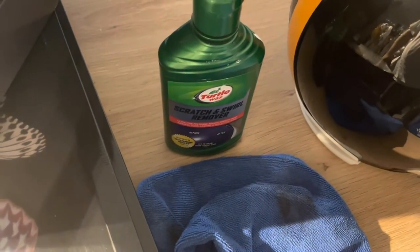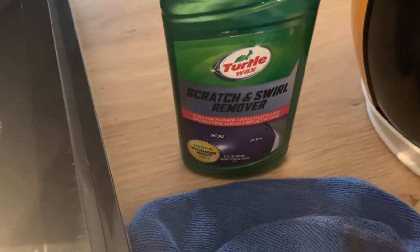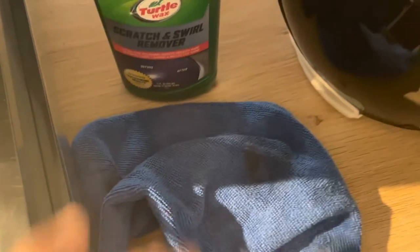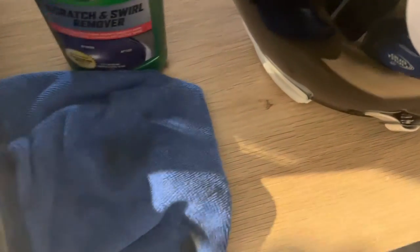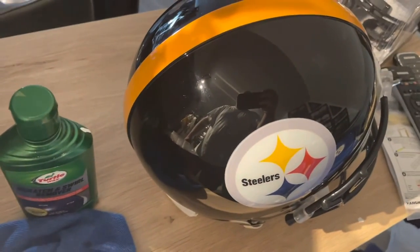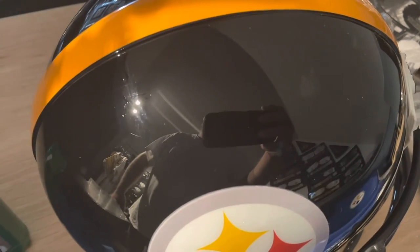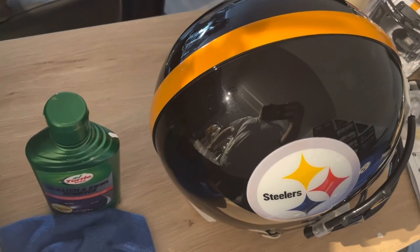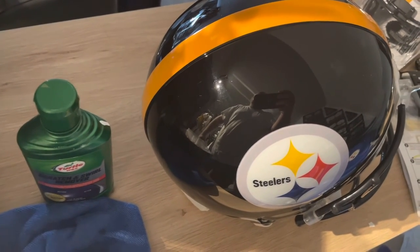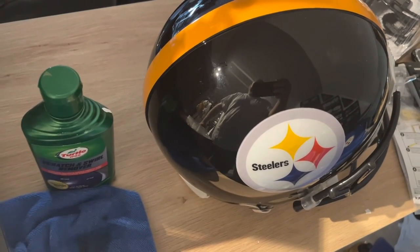Finished product, ready to get Jack Hamm on there. Just use this turtle wax scratch remover and your regular microfiber towel — and there's that little pink residue on the towel from it. I'll probably try a terry towel next time to see if it does any better. That's all I got for you today. I've got a Boswell helmet to do next, so I'll do another one of these just to show you. Have a good one folks.